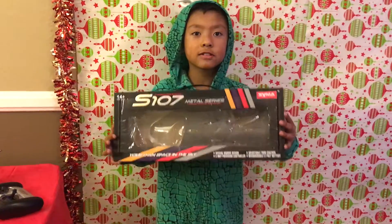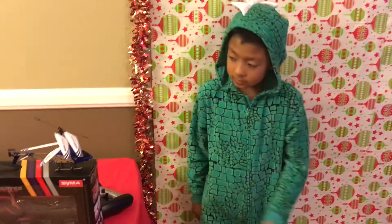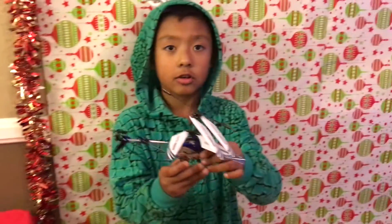This is the S107 box. I got the helicopter in blue color.